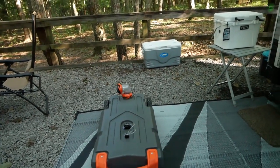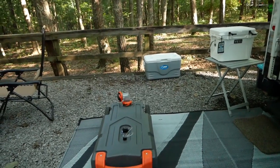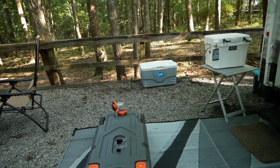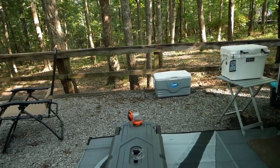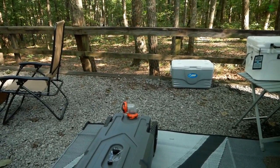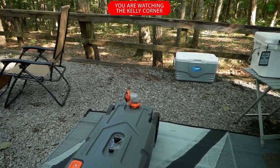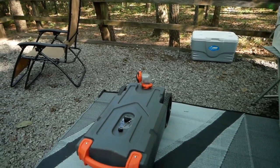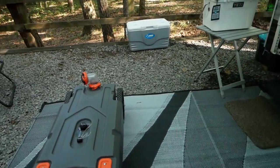Hey everyone, the Kelly Corner here again. In this video I want to give a rundown of what these tote tanks are and what the use is for them. I just want to answer a few questions — do you really need one, are they really that good, what do they do exactly, and how difficult are they to operate?